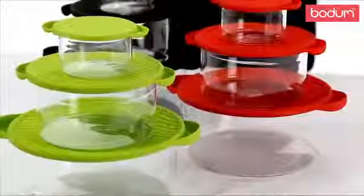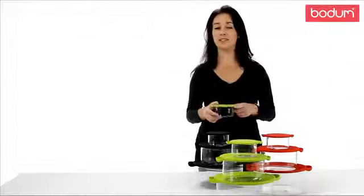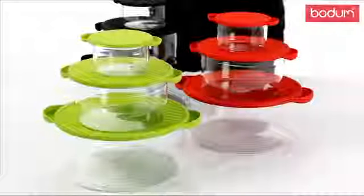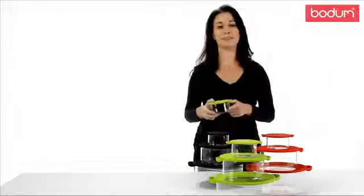The sturdy borosilicate glass allows you to move from oven to table to freezer without risk of fracturing the glass. This type of glass also prevents staining, so you can put your favorite red sauce in there without having red dishes afterward.